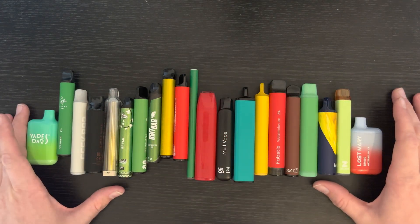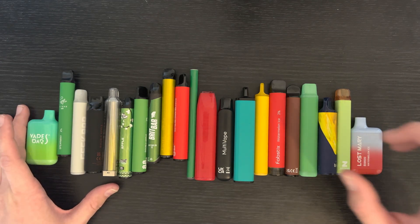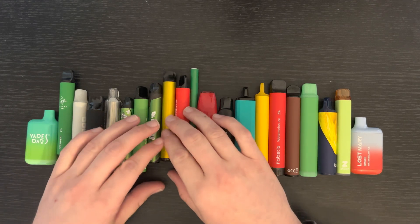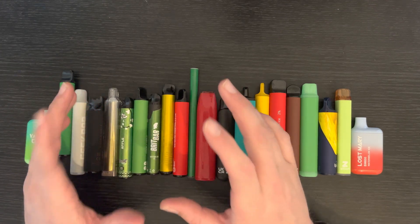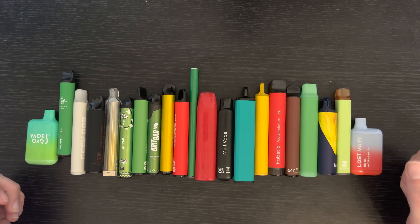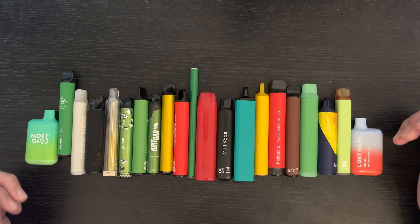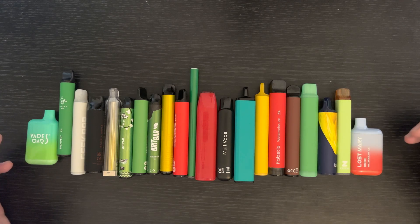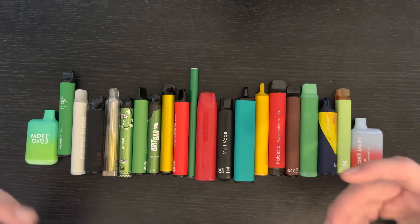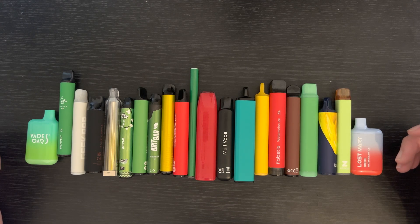Some other things coming up on the Vape Mixer channel: I've got a more in-depth guide to WS23. I know there's one on my channel already — it's actually my most popular video — but I'm going to do an updated version because I've learned a bit more. I'm also going to cover what's PG, what's VG, what's nic, what's nic salt — all of that is coming up on this channel in the near future.